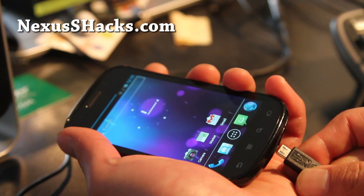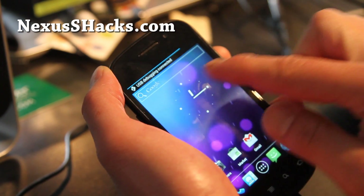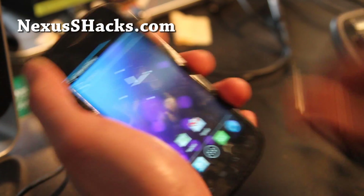So you see the battery bar — if you plug it in, you'll see it charging, kind of going back and forth, which is kind of cool.